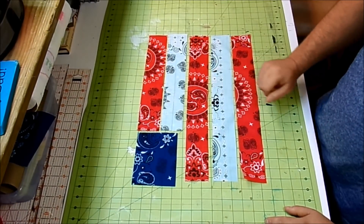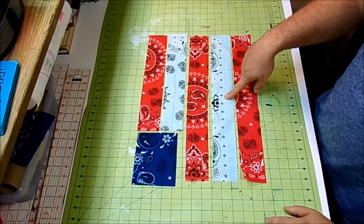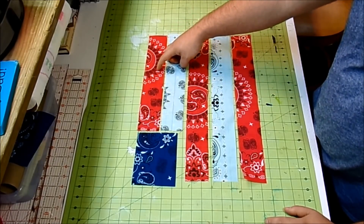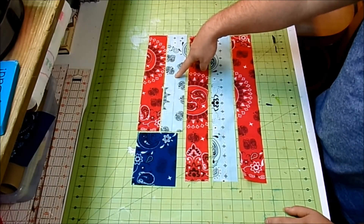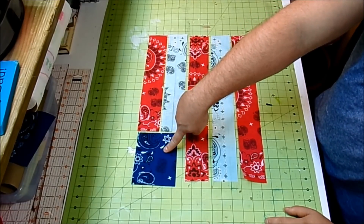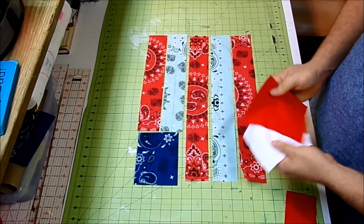First, cut out your flag pieces. Cut two red and one white from your bandanas measuring two and a half inches by eighteen and a half inches. Also cut one red and one white measuring two and a half inches by thirteen and a half inches. Finally, cut a rectangle measuring four and a half inches by five and a half inches from your blue bandana. Then cut your backing and batting pieces to the exact same sizes.